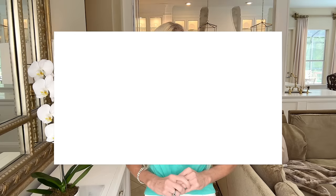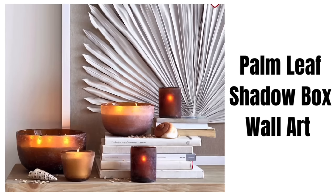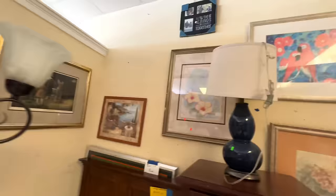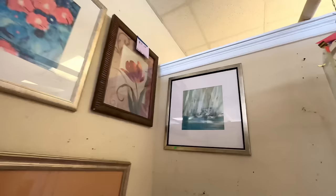Today we're duping high-end decor from Pottery Barn with much less expensive pieces from the thrift store. A subscriber requested a wall art piece similar to one on the Pottery Barn website — this palm leaf shadow box wall art. It's such a cool piece that would go with a lot of different styles. However, it's $399, which is quite expensive. I know we can recreate it for less. First we need a frame — I headed to my local thrift store.